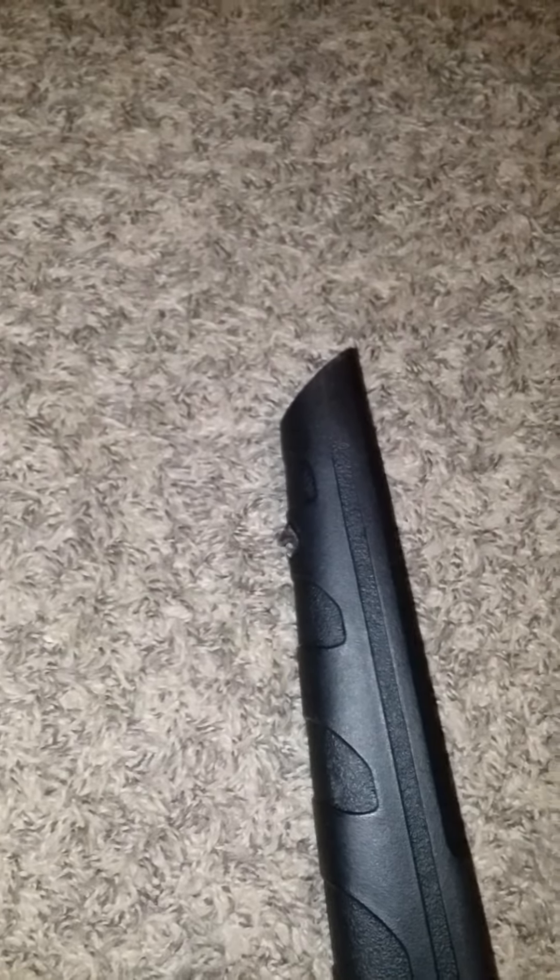You can see how this thing's built. Hopefully I can get enough meat in there to where I can drill a small hole and then get a swivel screw in there for a sling.